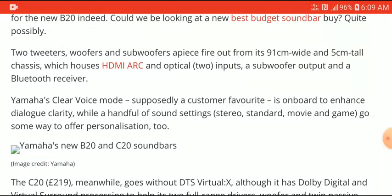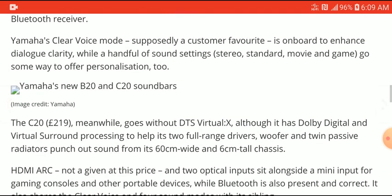It has Yamaha's Voice Mode, which technically enhances the way you hear your music and movies — it more or less brings up the center channel volume and gives you better performance.